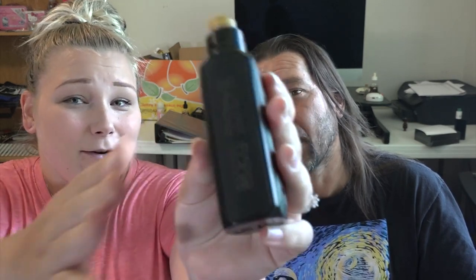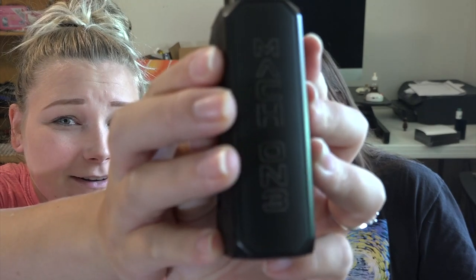Hey guys, welcome back to my channel. I've got my dad here again today to help me out with vaping. We're looking at the Mach One by USV. It says 'Mach One' but with a backwards three - so is it Mach One Three? You guys decide. Either way, Mach One is way cool - is that like the old Mustang? The Mach One was awesome.